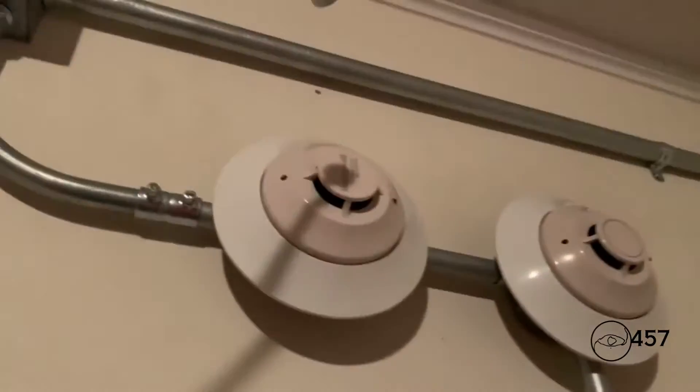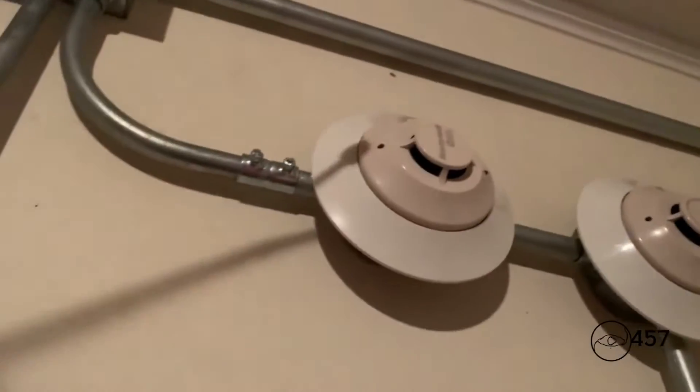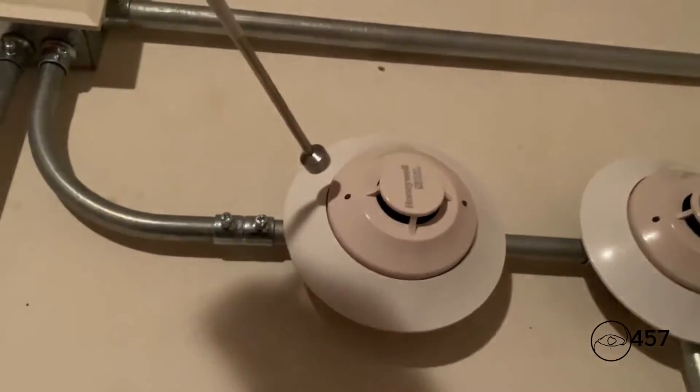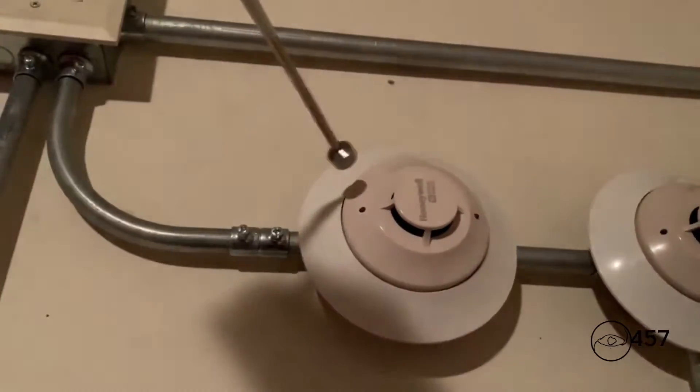All right, now we will reactivate again by putting my magnet up to the skphoto classic smoke detector. Here we go in three, two, one.